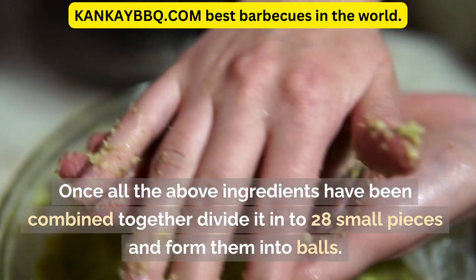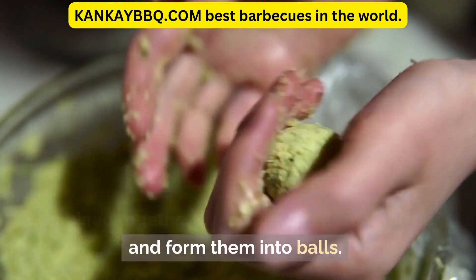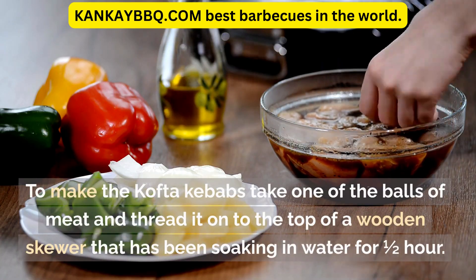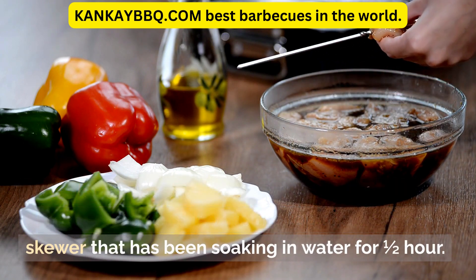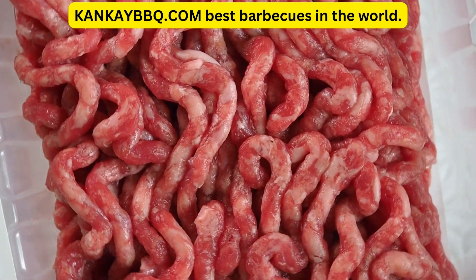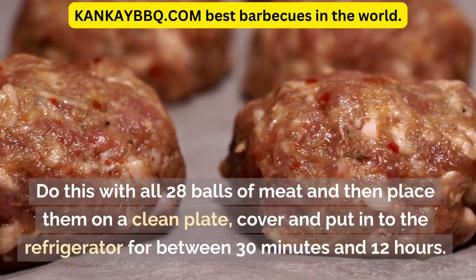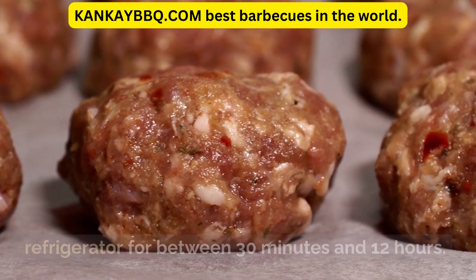Once all the above ingredients have been combined together, divide into 28 small pieces and form them into balls. To make the kofta kebabs, take one of the balls of meat and thread it onto the top of a wooden skewer that has been soaking in water for half an hour. Then very slowly start to flatten the meat down the skewer until a two-inch oval is created. Do this with all 28 balls of meat, then place them on a clean plate, cover and put into the refrigerator for between 30 minutes and 12 hours.